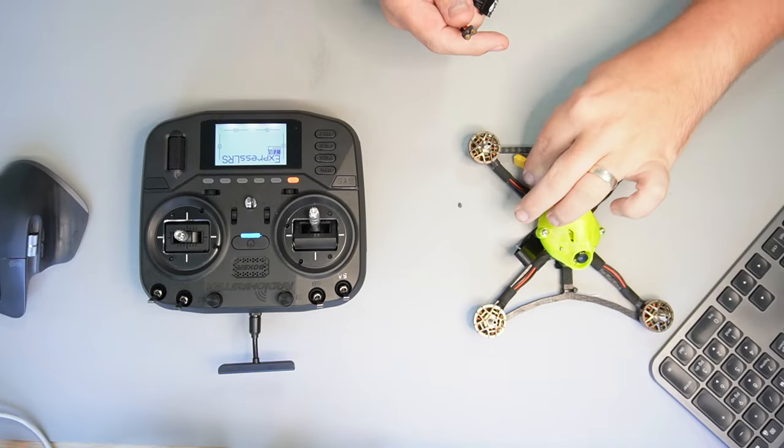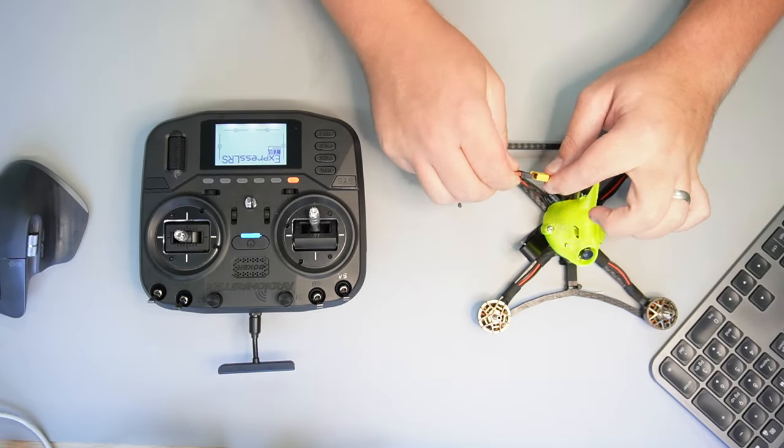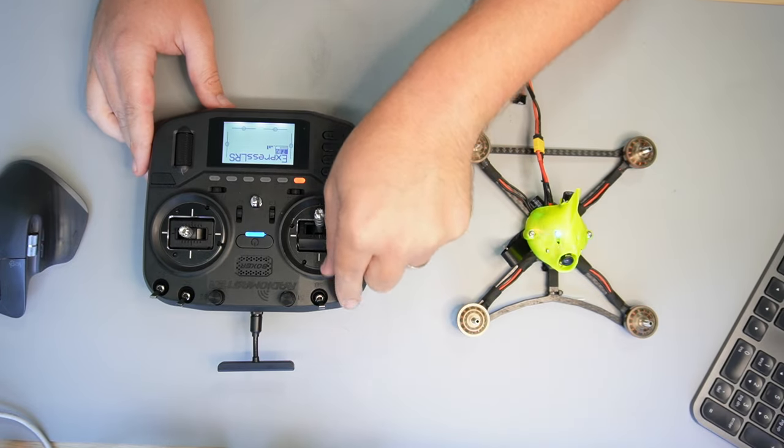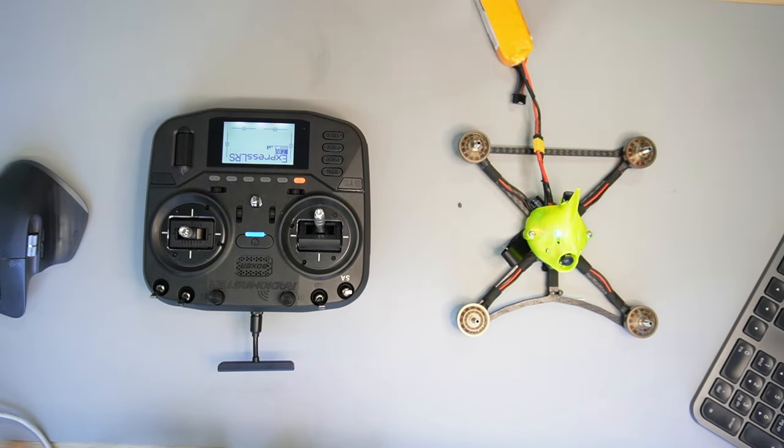The final step is to do a test arm. Grab any quad you have, make sure you take the props off and plug a LiPo in. All you need to do is flick your arm switch on your Boxer and hopefully everything should work.